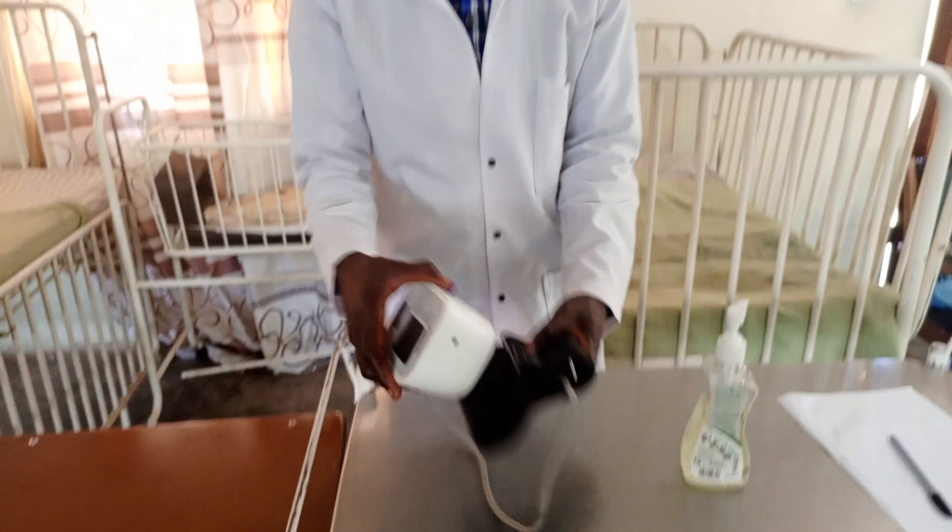Good afternoon, welcome to our YouTube channel. This afternoon I'm going to demonstrate how to check blood pressure using the automatic BP machine.